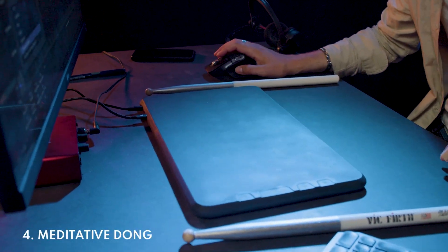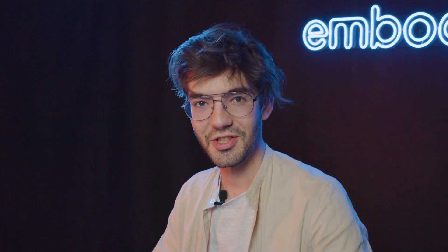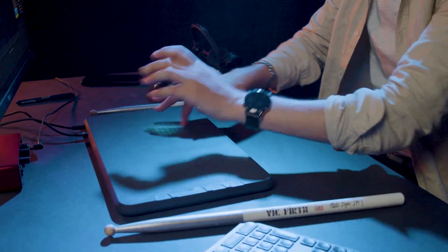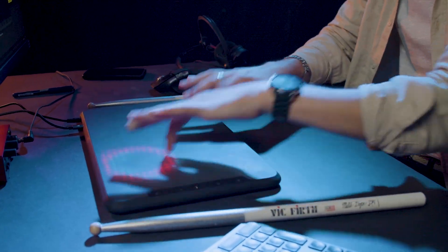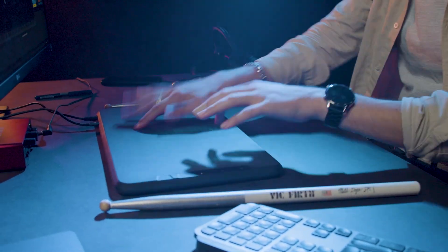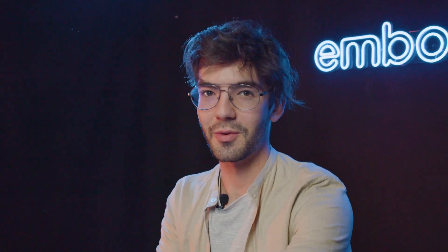The fifth one is named Meditative Dong. It's the first one I made actually — it's really what we can name a digital percussion because it's made for your finger. You can have fun with that too.